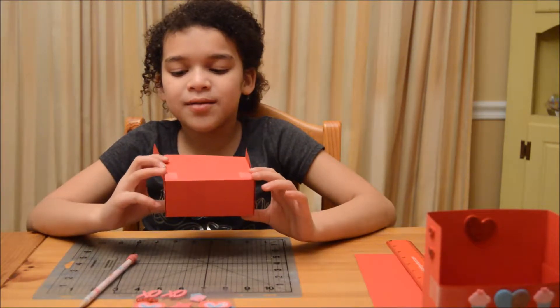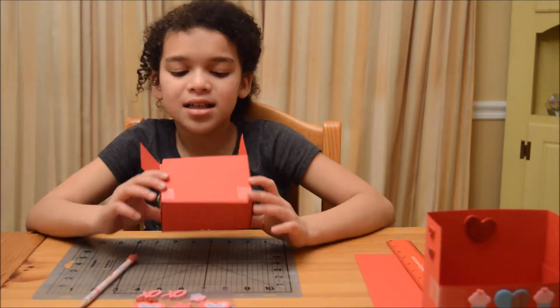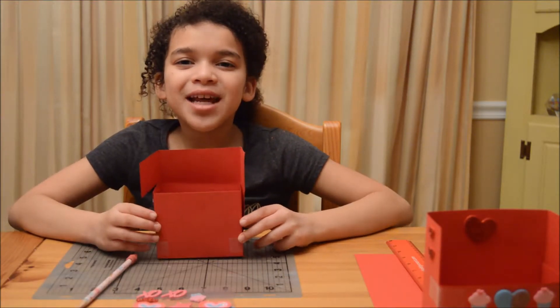When you're ready, go make your own box. And don't forget to decorate this box. This box took my dad less than four minutes. Wow. See you guys in my next video.